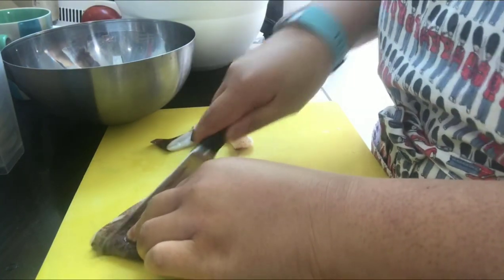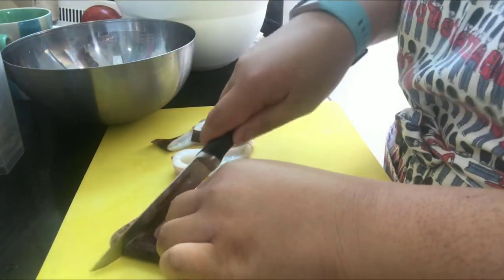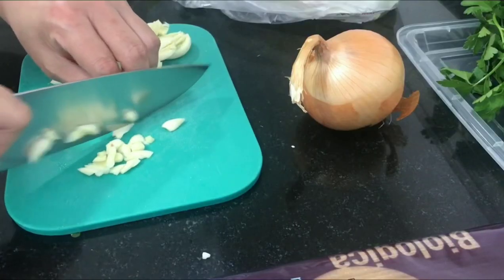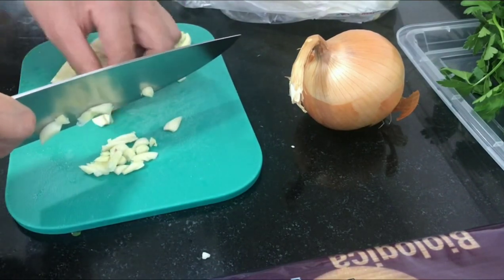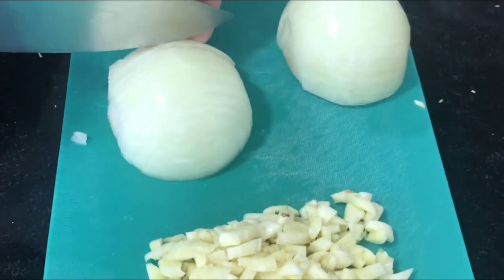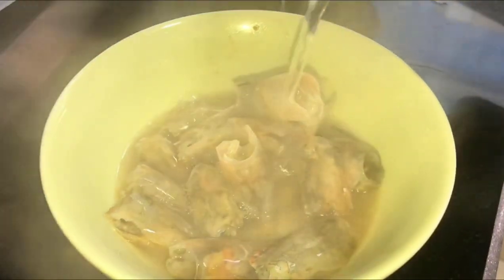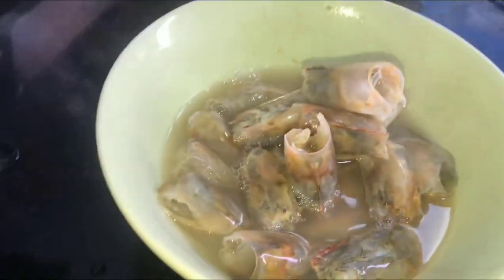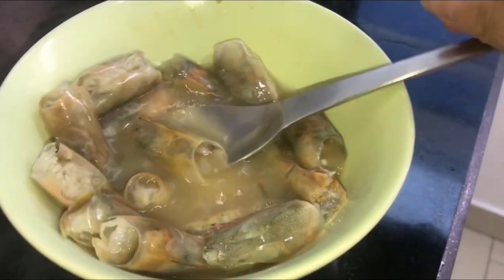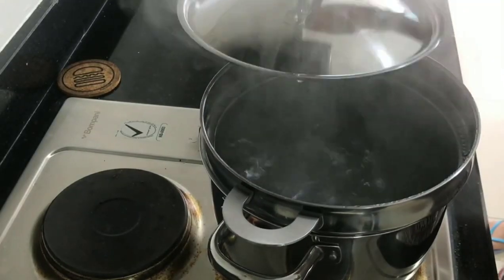I got the squid and clams from Weemart — that's usually a great place to get seafood like lobsters, king crabs, and clams. Of course we'll also need garlic and onion. The shrimp should be peeled, and separate the heads — we'll use those for flavoring by adding hot water and extracting the juices. While doing this, boil water for the pasta.